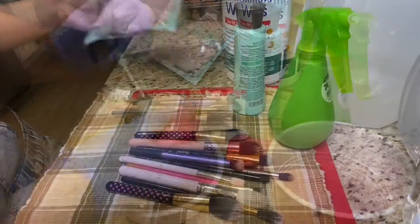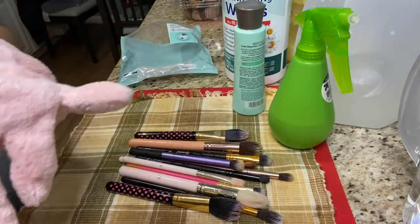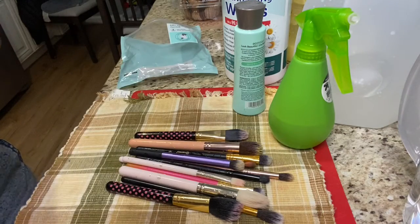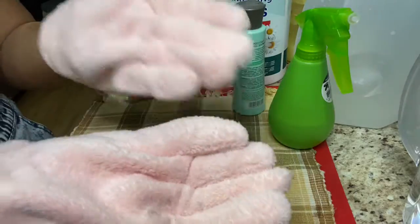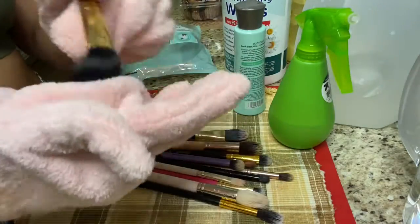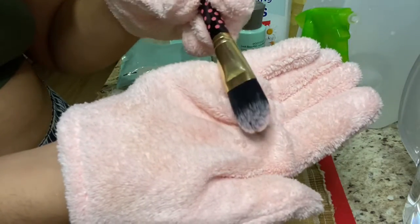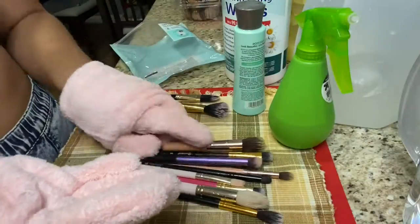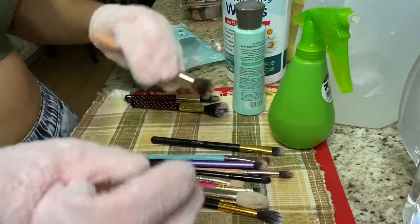Off camera, I cleaned my brushes and rinsed them well with cold water. I'm just gonna be taking my dry gloves — I actually got these from a Minnesota store in the Philippines. They're supposed to dry your hair, but I use them for my brushes because it works just as good. I'm just rubbing my brushes on these gloves so they dry a lot faster, and it actually helps a lot.